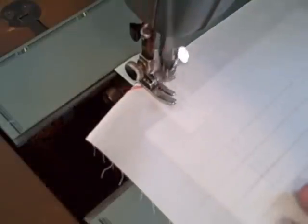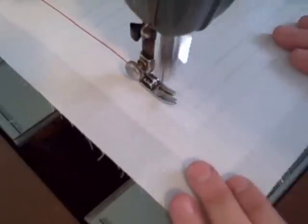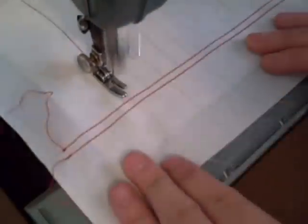Using your red thread or embroidery floss, machine sew or back stitch down the two vertical lines. Then switch to blue and sew along the horizontal lines.